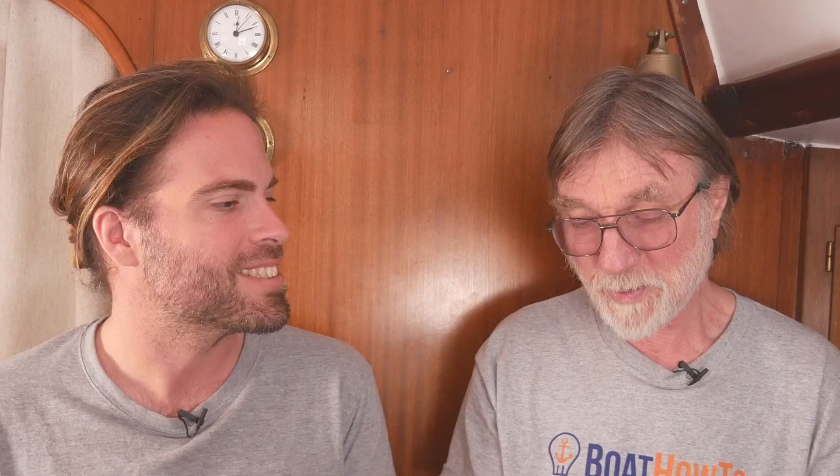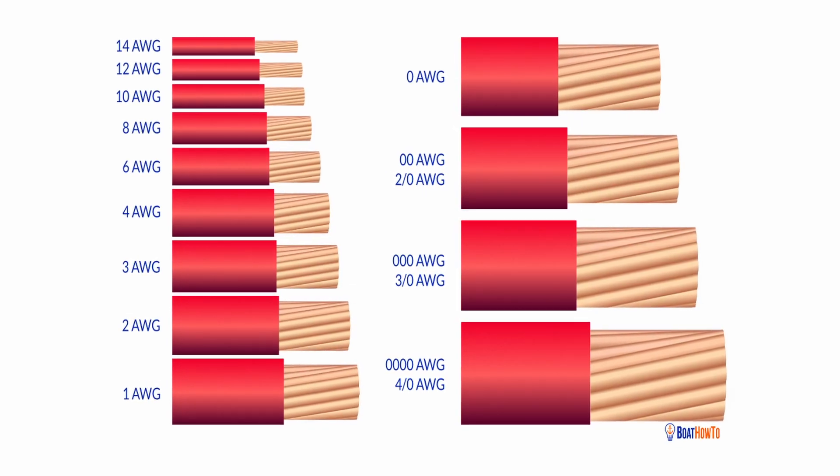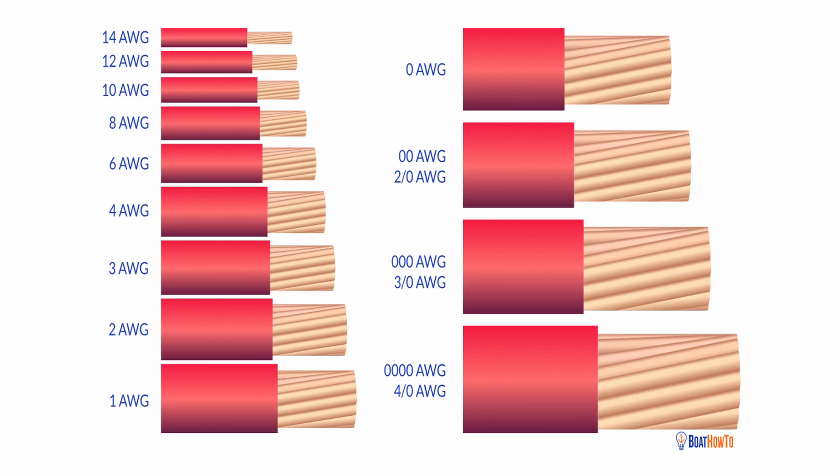As the numbers go up, the wires get smaller. But going the other way: when they first started doing this, before they had machinery, the largest conductor they could pull through was maybe the size of a little finger, and that was a zero. The next ones down are one, two, three, four. When machinery came along and they could pull much bigger rods through, there were no numbers left, so they had to start going up in zeros. With the American Wire Gauge we now have 2-ought, 3-ought, and 4-ought — it doesn't go above four zeros.